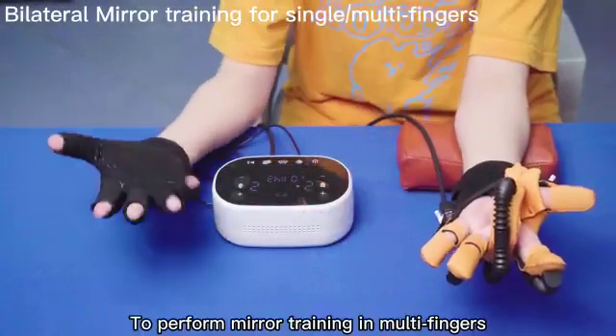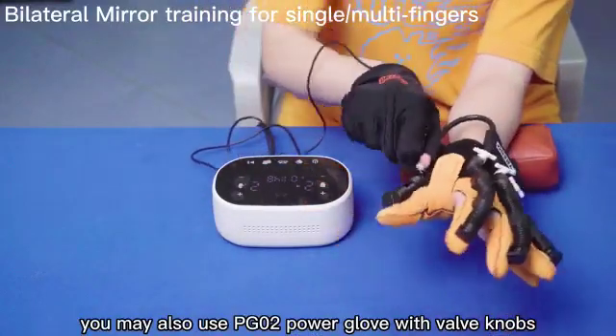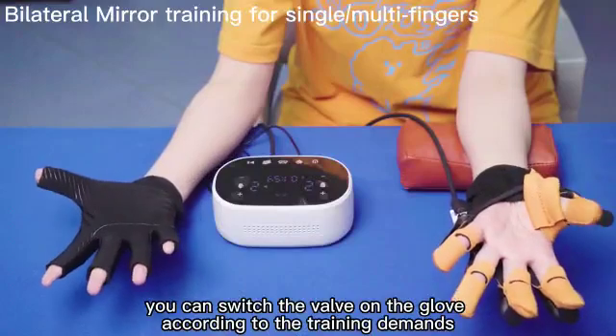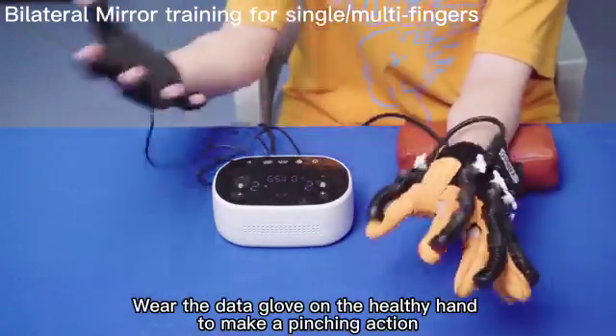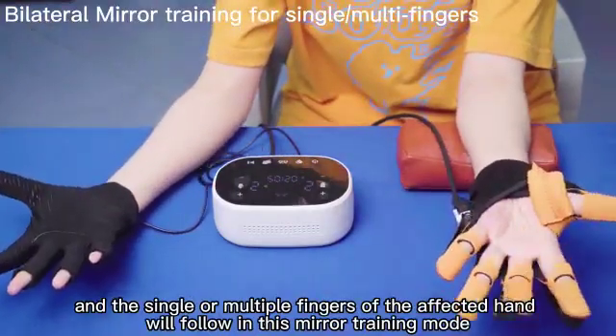To perform mirror training in multi-fingers, you may also use the PG02 power glove with valve knobs. You can switch the valve on the glove according to the training demands. Wear the data glove on the healthy hand to make a pinching action, and the single or multiple fingers of the affected hand will follow in this mirror training mode.